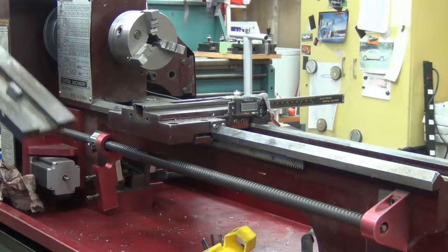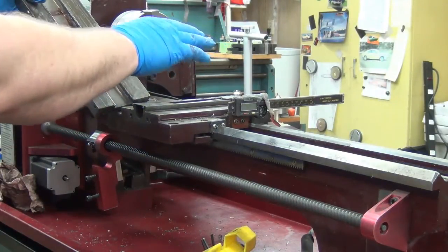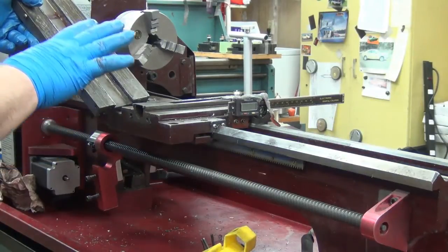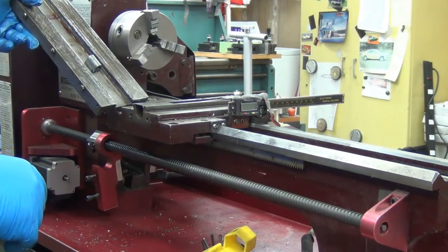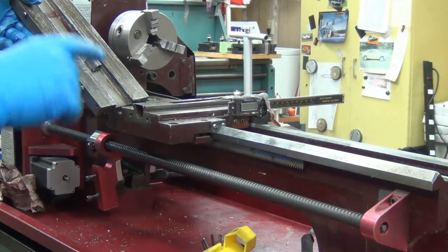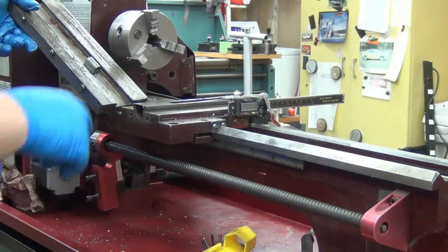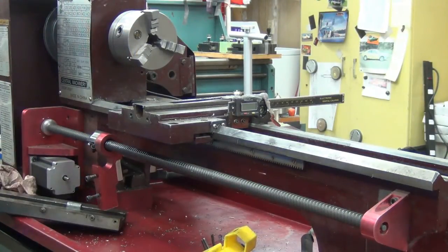I wonder if I were to take this out, if I could finagle a little bit of extra X axis there. But if I remember right, I'm hitting the shroud. So as I put it back together, I'll check into that — we'll see.